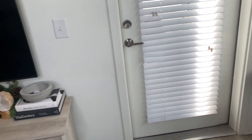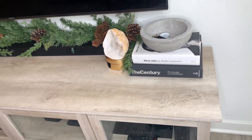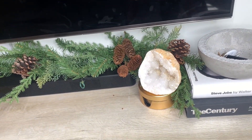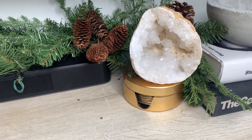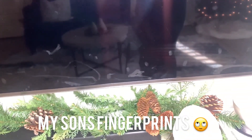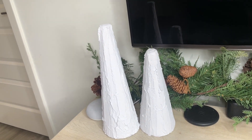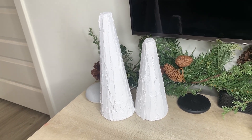Moving on to my TV console — on top I have one of my DIY concrete bowls on a stack of thrifted books, another geode from HomeGoods, and below that a stack of coasters from Goodwill. This beautiful garland I picked up from Walmart for about $14.99. At the end of the console I have two DIY faux stone trees that I created in my last video — I'll link that below.